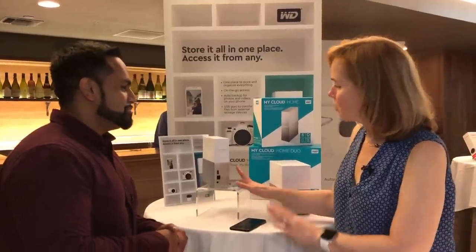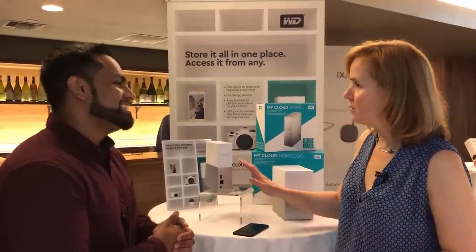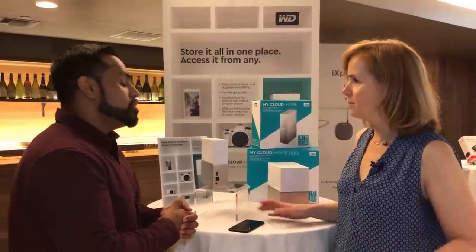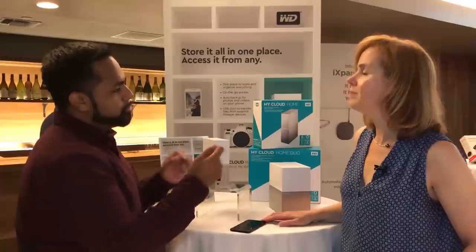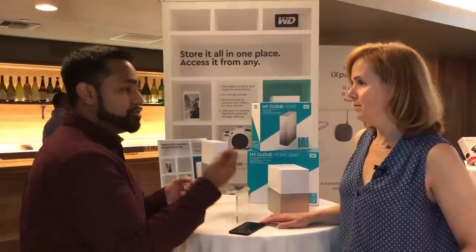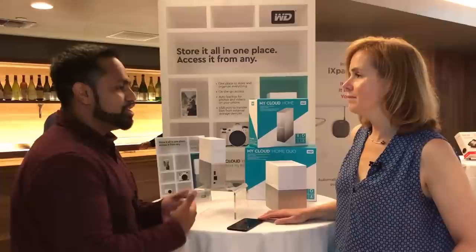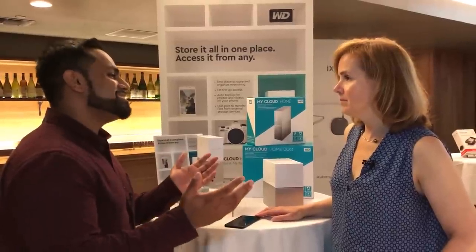Looking at the ports in the back: there's USB and Ethernet. This device is wired — you plug it into your Ethernet and into your router. You can also take any USB devices you have lying around the house, plug them into the back of the MyCloud Home, get a notification, and start backing up all of your content.